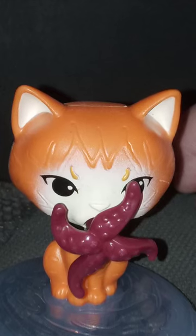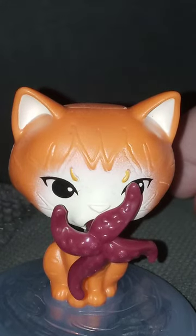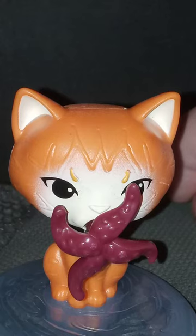This little Happy Meal toy is going to get a hundred out of a hundred. Hope you guys like, comment, and subscribe.